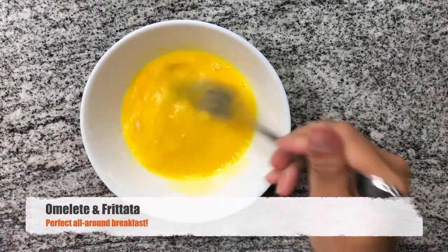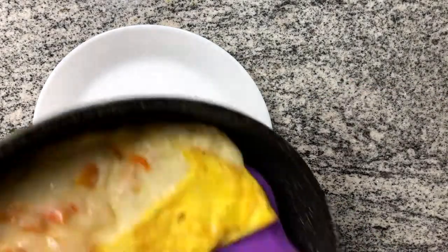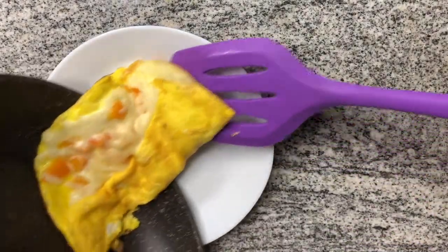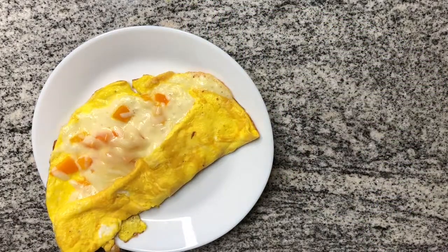Next up we have an omelette or a frittata. This is perfect for any breakfast or even brunch. What we happened to do here was a mix between both — we like it this way.